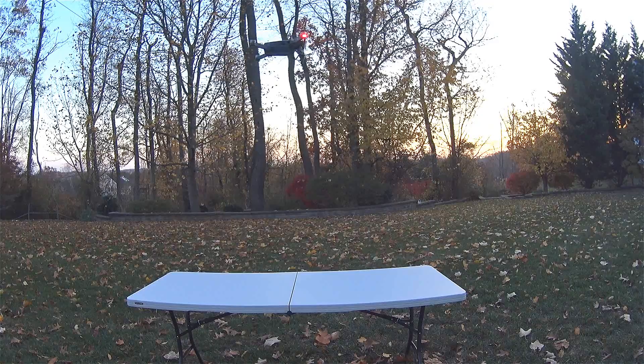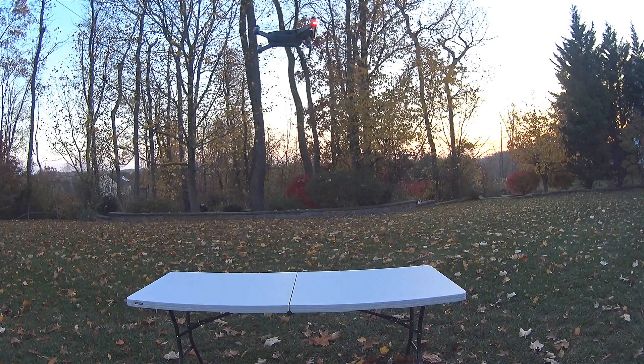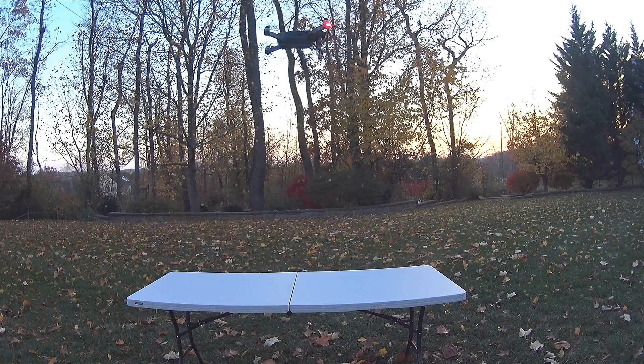It's holding position very well, blowing a lot of leaves around. I could have run this out across the yard, but it's really difficult to duplicate the exact pattern of flight, so I didn't want to skew the results by going faster in one direction on one test and slower in another. I feel like hovering is probably the fairest test of all because it's not really moving that much and it's using the same amount of energy. We're 45 seconds in — we'll give it another 15 and see what the temperature looks like.